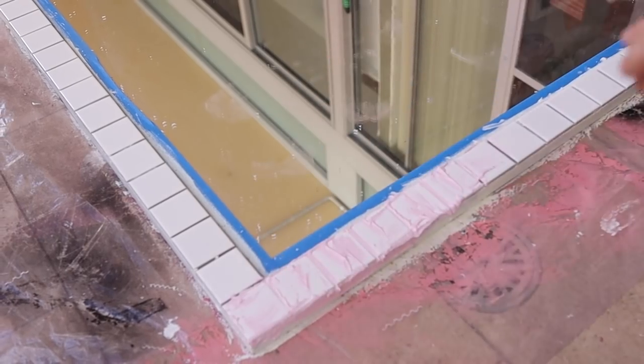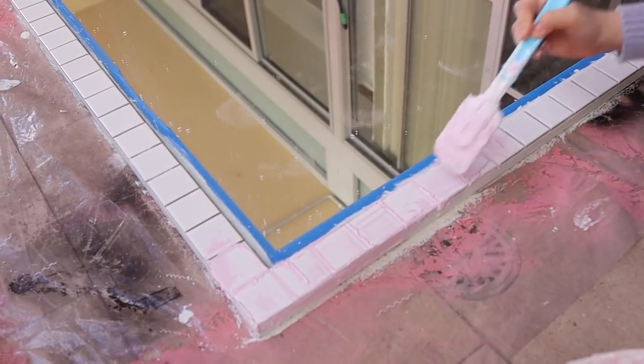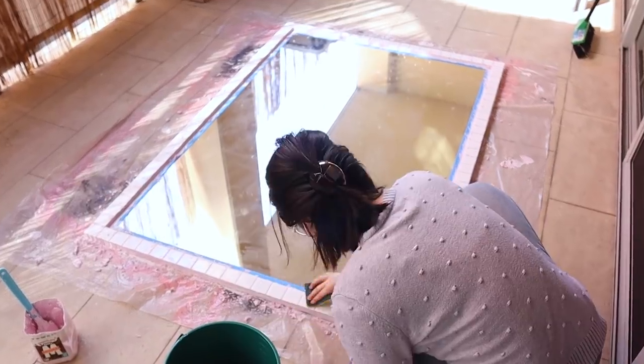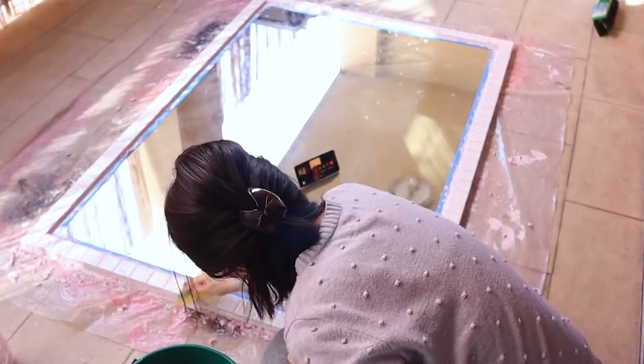Grouting was truly so much fun — like frosting cupcakes. You just have to make sure the grout gets into all the crevices and isn't just sitting on top with a hole underneath, so I packed it in all the way through. One thing I noticed is the grout dried a lot lighter than expected — acrylic paint usually dries darker when wet, so I was conservative with the paint. In hindsight I could have added a bit more. The safest option might be to just buy pre-mixed colored grout.